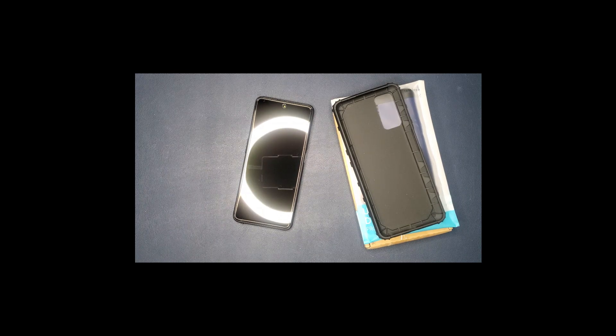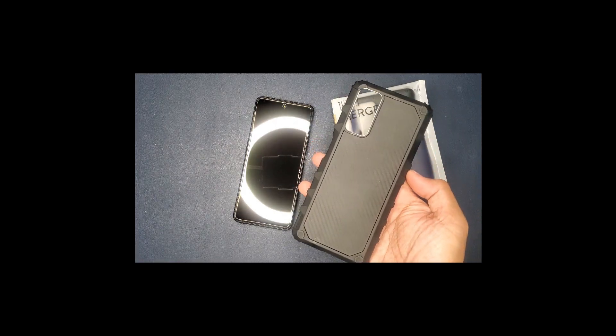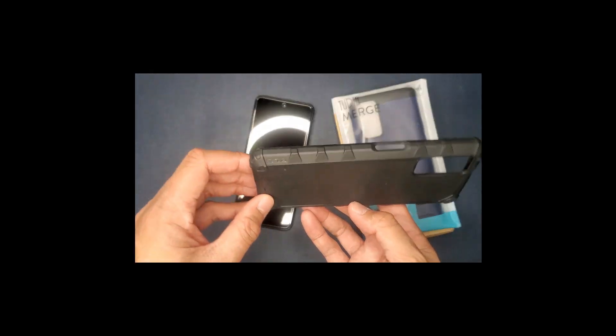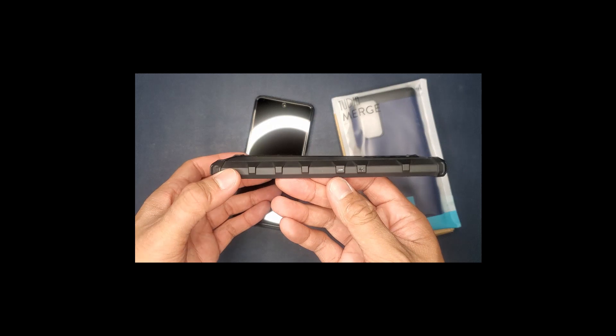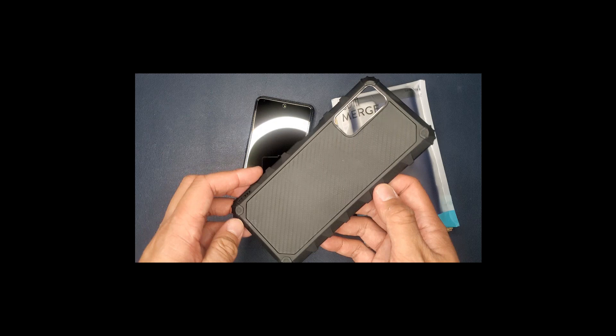As many of you may know, or especially those of you who currently have any BLU cell phones out there, they don't have a large selection of cell phone cases. Now these cell phones do come pre-packaged with their own cell phone case such as this one right here. It does have a carbon fiber finish but I didn't really like the way this looked — it looked kind of bulky, as you can see on the edges. It's not really smooth.